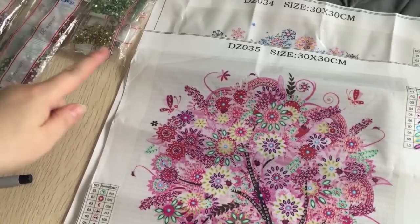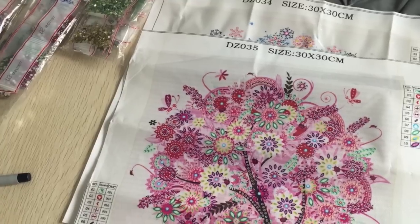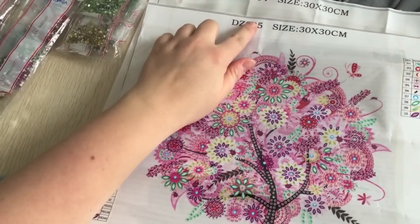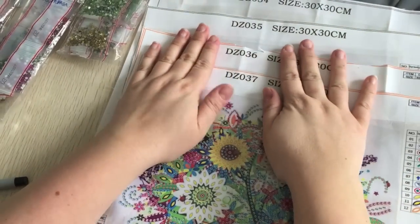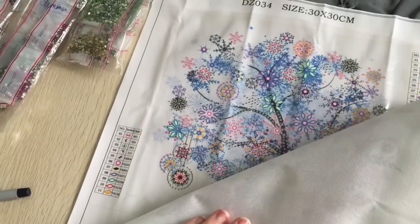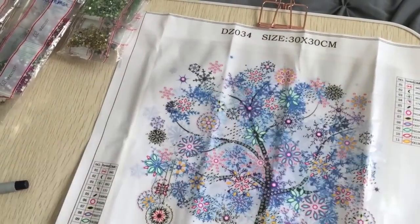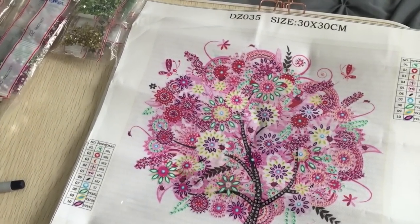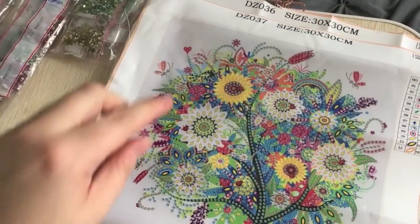Actually, I have an update. I was putting the numbers of these canvases that are listed on the bags of drills to organize them for storage, and I realized the numbers are in order with the paintings. I'm wondering if it goes in season order as well — like backwards. So if that's the case: winter is DZ034, so winter is 34; 35 is this one which would mean that's fall; 36 is this one which means this is summer; and 37 is this one which would mean this is spring.